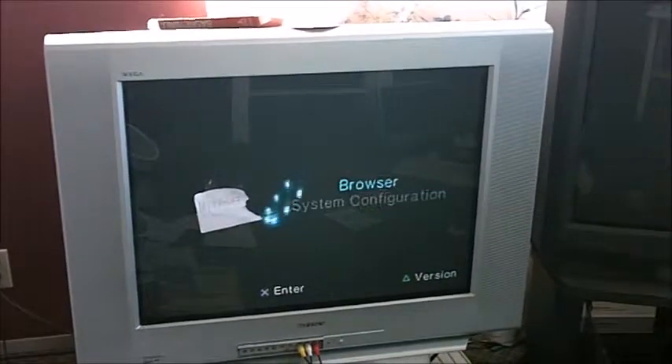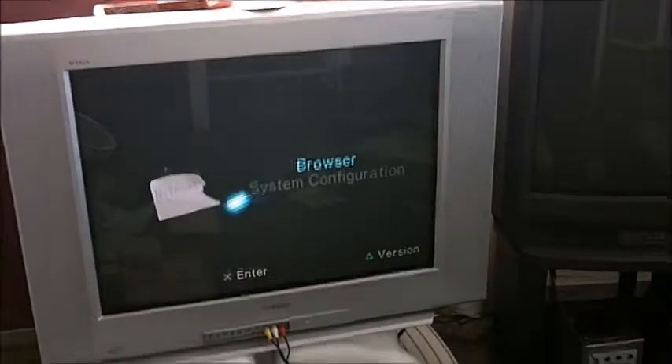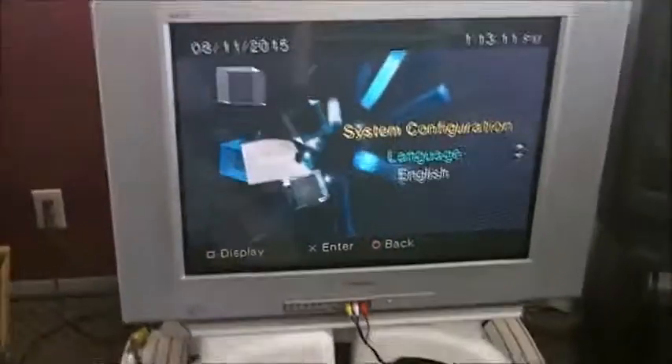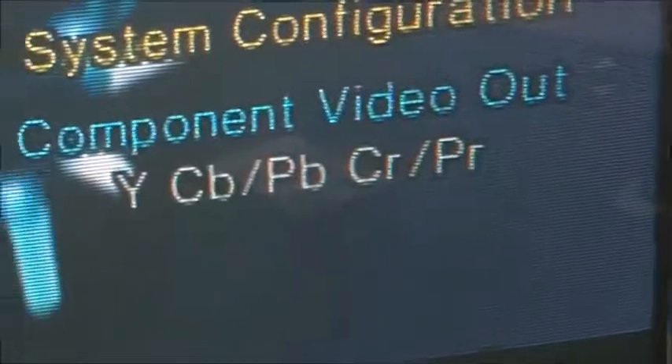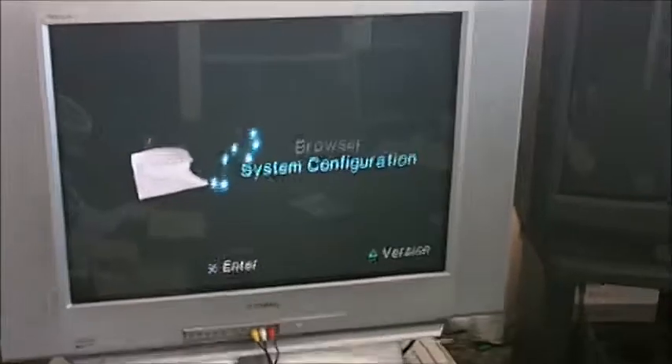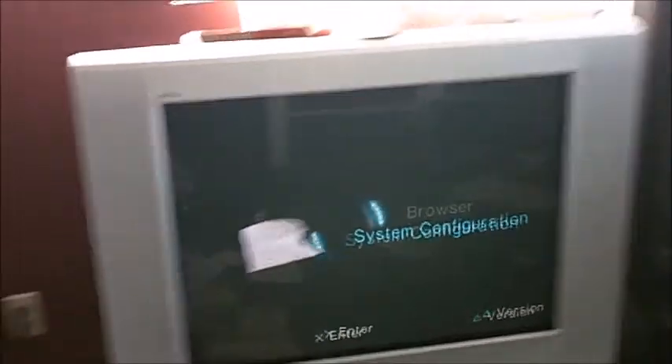Now we're going to do the operating systems. We turned on the Xbox One — it's all set up with the wires going in. The browser just shows you stuff on the hard drive. The system configuration has basic settings: control language, clock adjustment, screen size, digital output, remote language. It's really basic, not much to say.